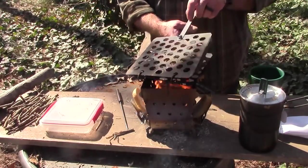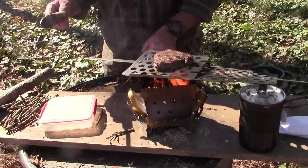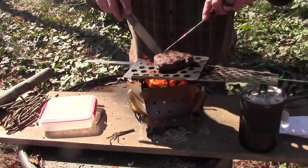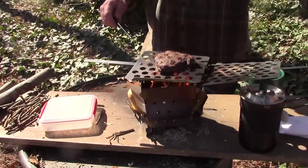I think it's probably getting close to done. Let me just open this thing up and have a cut on it and see. It might be a little less done than I usually eat. Actually, by golly, she's pretty close to medium. I think we're going to call her done. Wow, look at that.